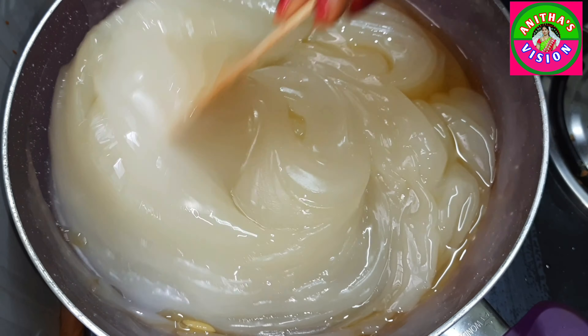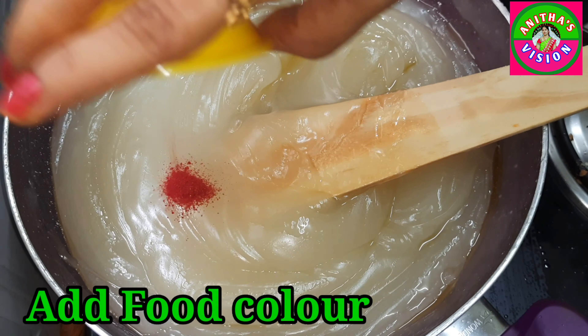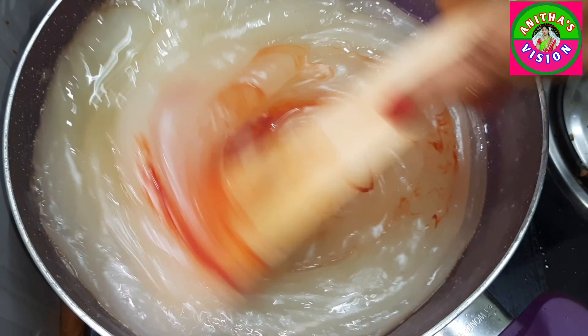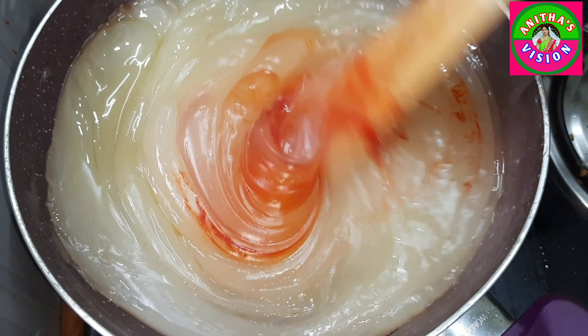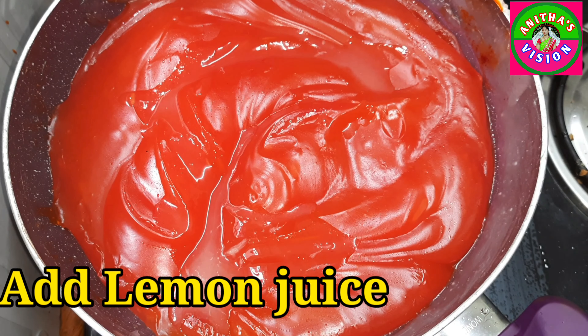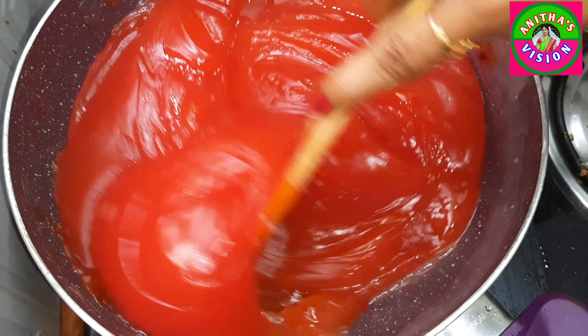After that, I will cook the whole mixture and add 2 spoons. After that, I will add some food colour. Then I will cook the whole mixture for 3 more minutes.